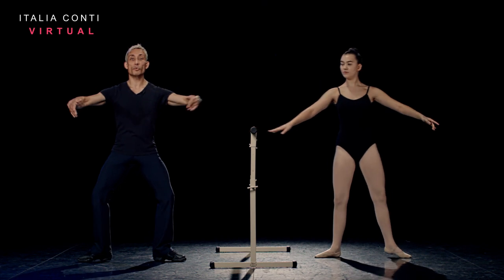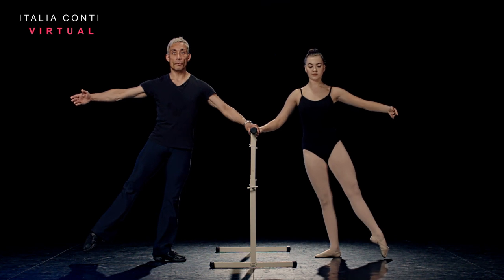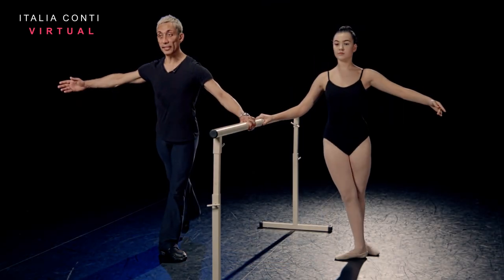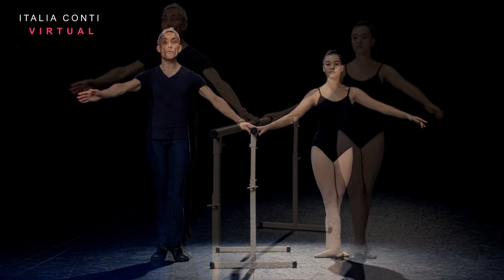Third one into a squeeze, plié second. Make sure the weight's centre again. Transfer back of the supporting toes. Bit of power in that working foot, close derrière. Repeat from the back, glissé, close, glissé, transfer. Transfer, inside leg devant, arise.